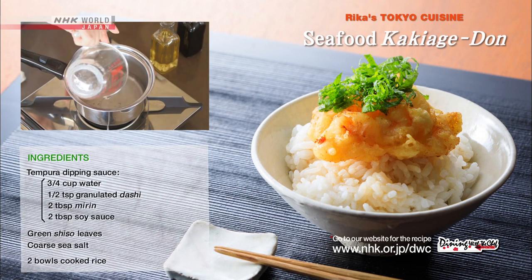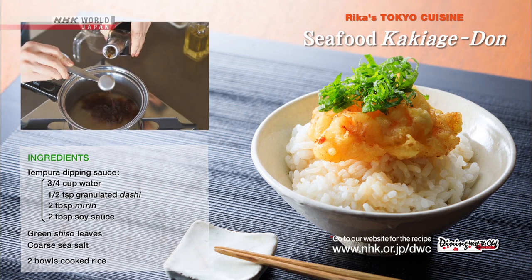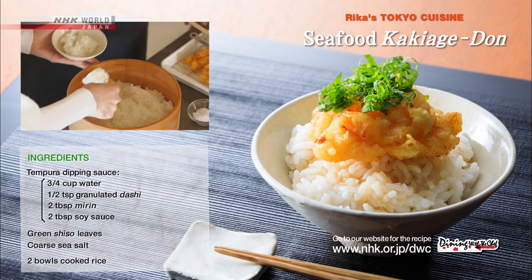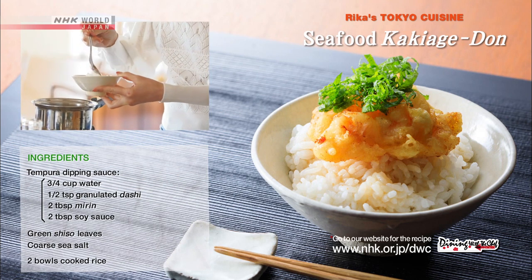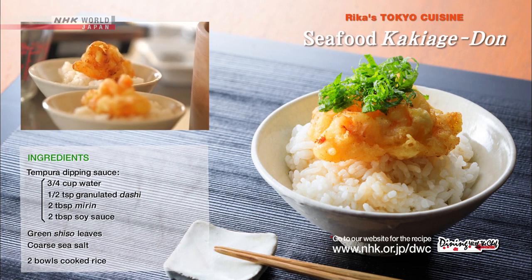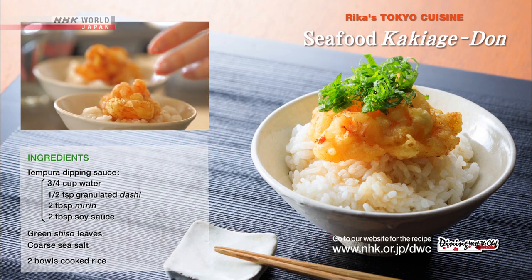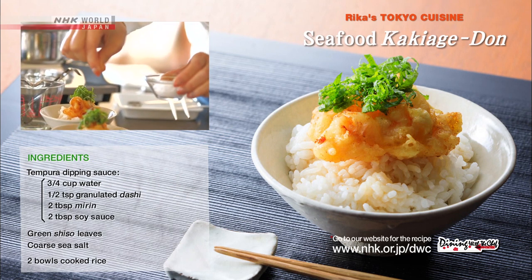Prepare the sauce by bringing a mixture of water, granulated dashi, mirin, and soy sauce to a boil. Plate the rice and drizzle with sauce. Place the kakiage on top and drizzle the sauce over it. Garnish with shredded shiso leaves and a pinch of salt to finish.